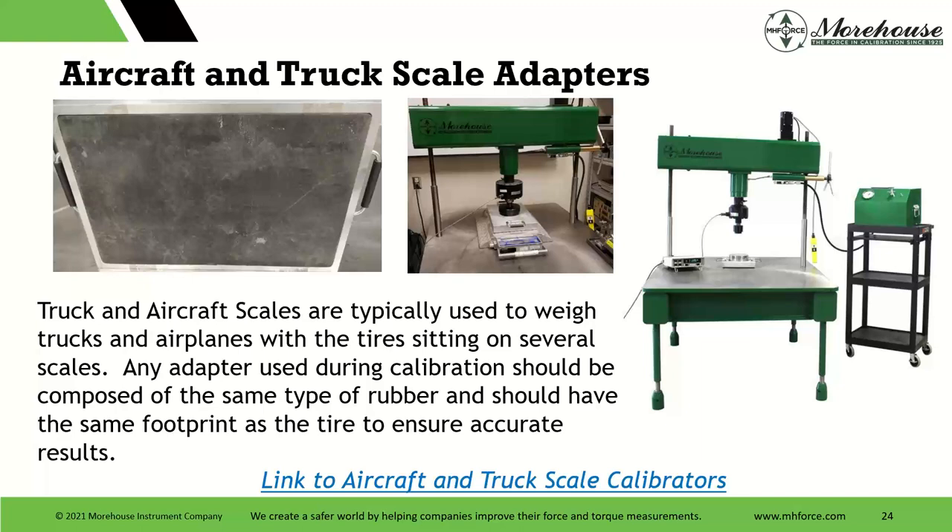Truck and aircraft scales are typically used to weigh trucks and airplanes with tires sitting on several scales. Any adapter used during calibration should be composed of the same type of rubber and should have the same footprint as the tire to ensure accurate results. This table is ground flat. I know some people call out a flatness spec, but if we are grinding and polishing this to the utmost flatness and these things are then used on concrete, are we really doing anything? Best practice is to get a really good machine surface and have it ground, but we don't need to maintain uber tolerances for flatness for calibration because they're obviously not used that way.